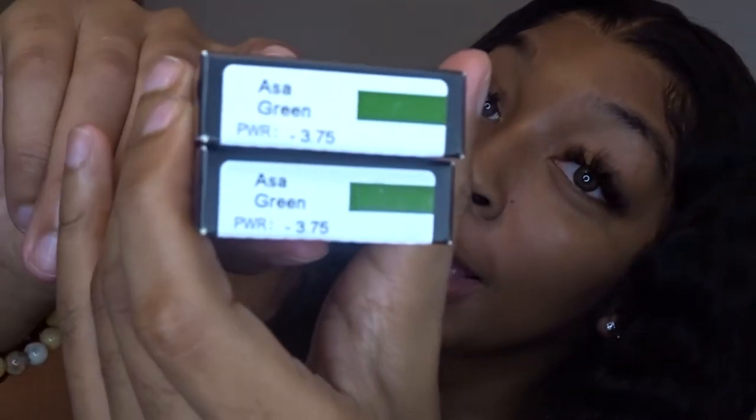The next and last pair is green. They are also prescription — all of them are prescription because I'm basically blind. These are the Aza green. I actually like how these look as well. I'm just showing you guys the difference — how intense they are, how calm they are. I still think my favorite are the blue ones. It's blue, gray, green, and then brown.